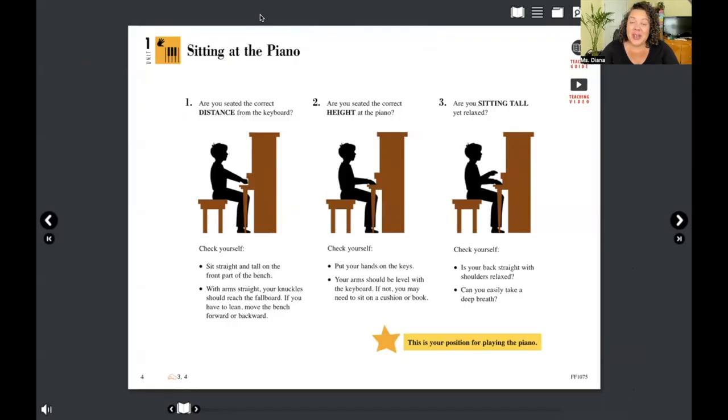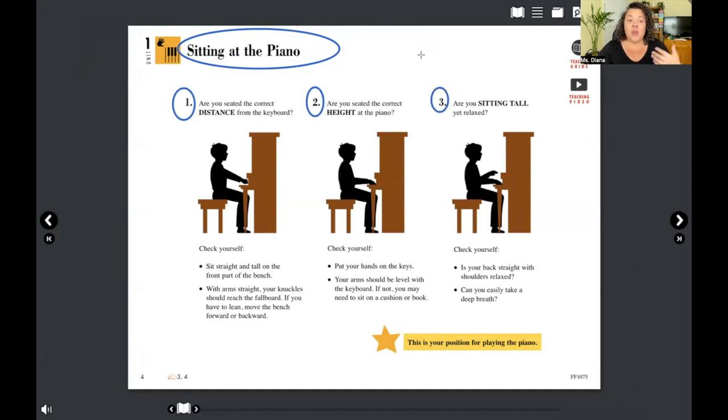I want you to meet me on page number four — that's where we're going to start together. Page four is all about sitting at the piano. There are three things mentioned: your distance, your height, and sitting tall. We're actually going to start on number three and go backwards.